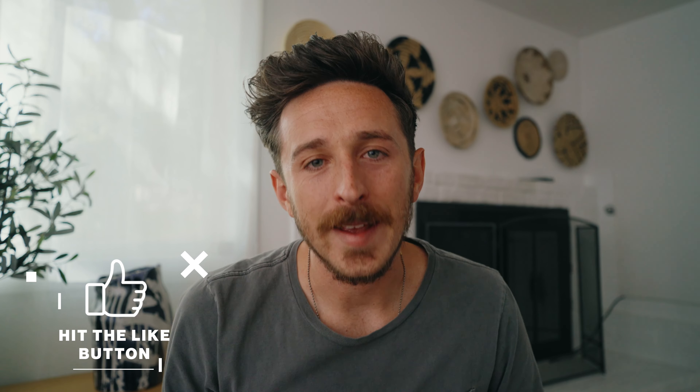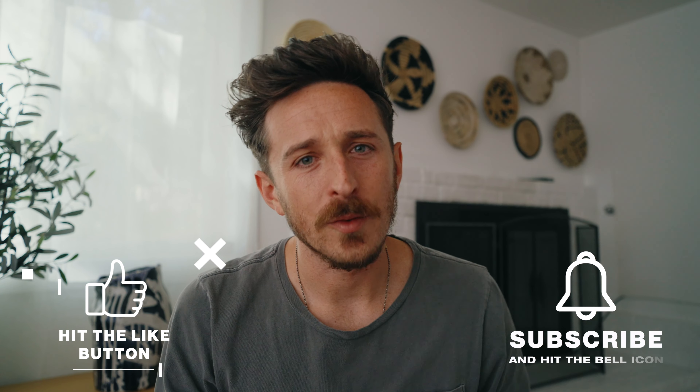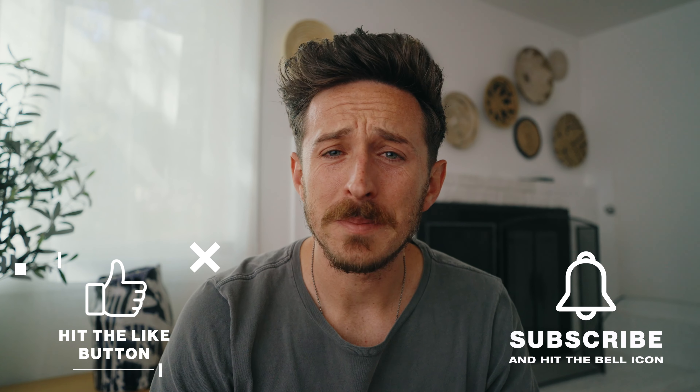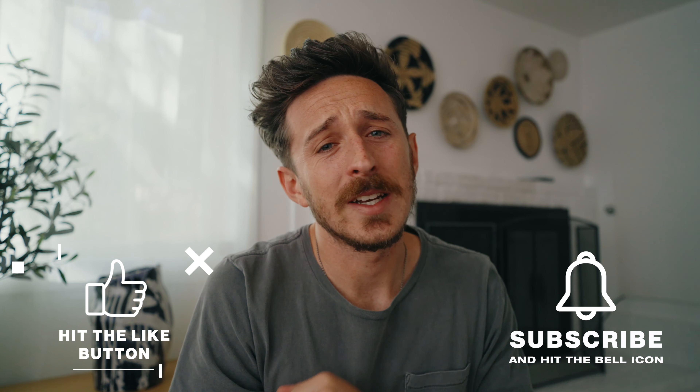If you got value out of this video, go ahead and add some value back by hitting that like button and subscribing to this channel for more regular content like this. Don't forget to hit the notification bell so you don't miss out anytime I post a new video. Check out more videos here, leave a comment, leave a like, and help out with the algorithm.